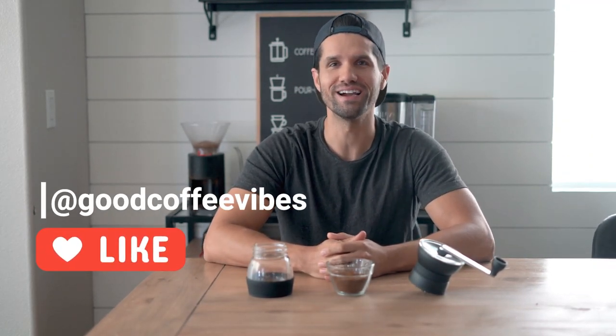So that's it — we've got our coffee grinds here. Smells amazing. I'm about to go make some delicious coffee right now. I know you guys are jealous. Ryan from Good Coffee Vibes here signing out.